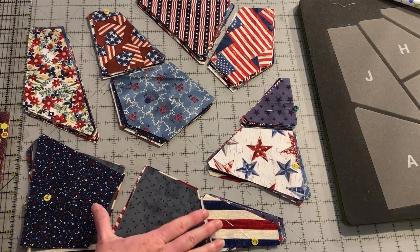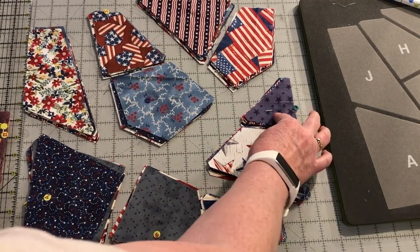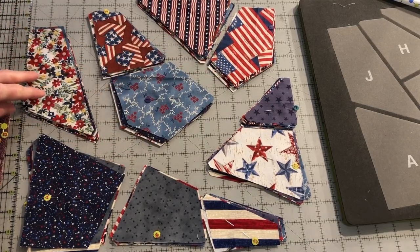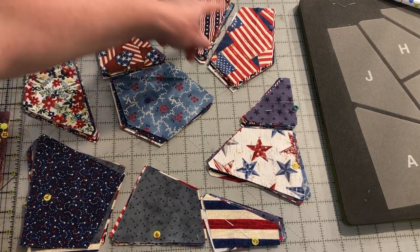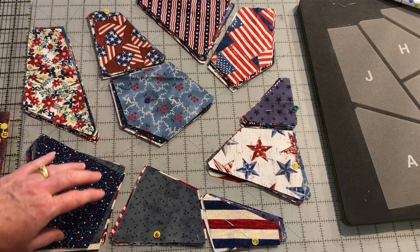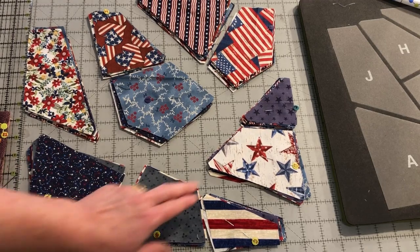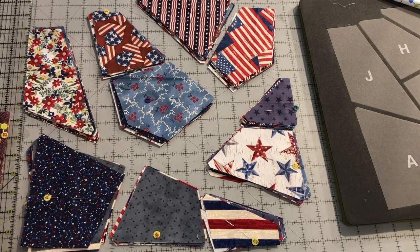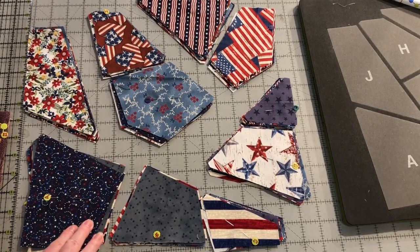These sections are assembled together: these three, then these two, then these two, then these two. By having the numbered pins in one of each section, we'll be able to keep track and make sure we keep them all in order as we're assembling all of the blocks together. If you don't have numbered or lettered pins, you can purchase some through the page for this tutorial. You can also write letters and numbers on pieces of tape and stick them to the pieces.